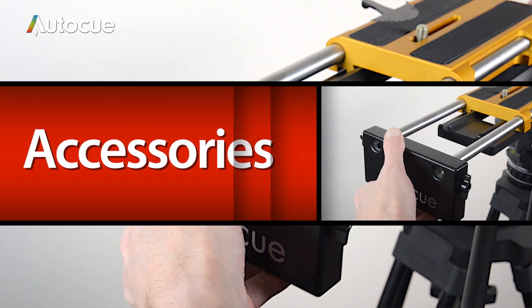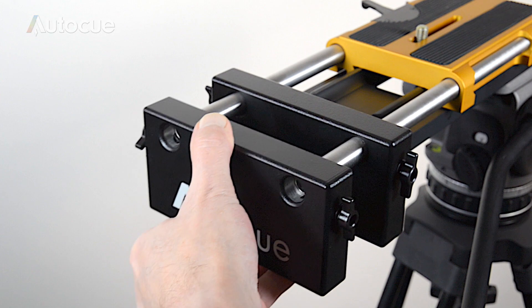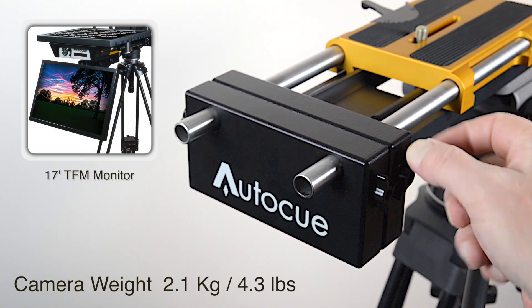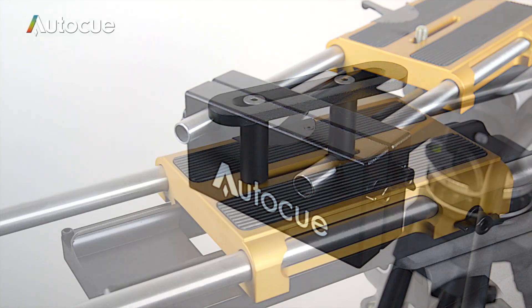The camera weight is a really useful accessory. If you fit one of AutoCue's Talent Feedback monitors under the prompter monitor and increase the weight on the front, adding a camera weight to the back will counterbalance that additional weight so you can achieve perfect balance.